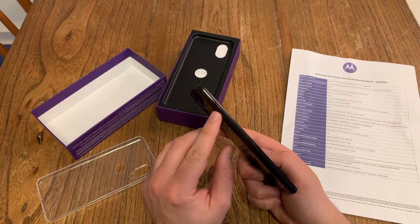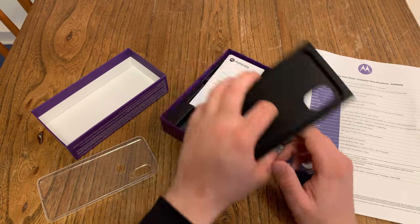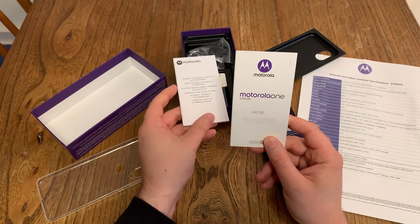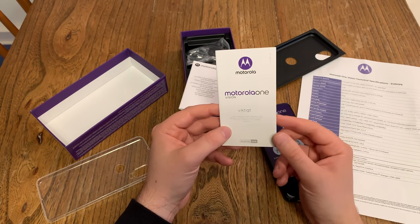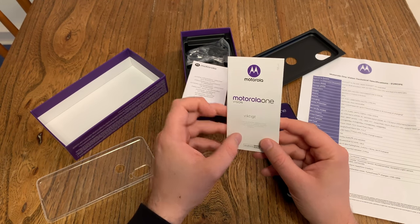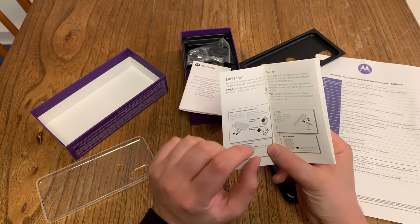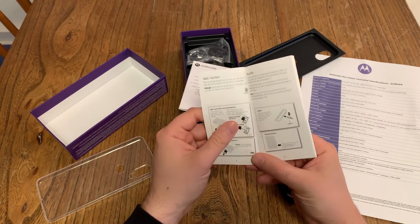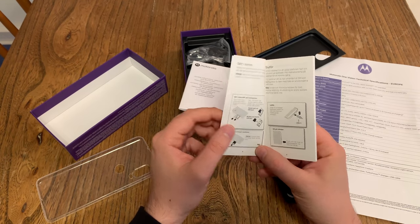On the left side we get our SIM card opening. Keep in mind, this is not a triple slot — it's a hybrid slot. So it's either two nano SIM cards or one nano SIM card and one micro SD card. The starter guide card appears to be in Swedish, Danish, Norwegian or something like that.